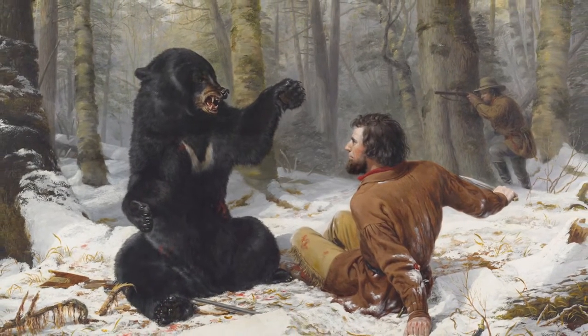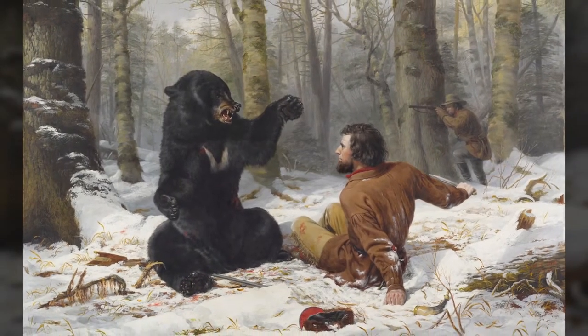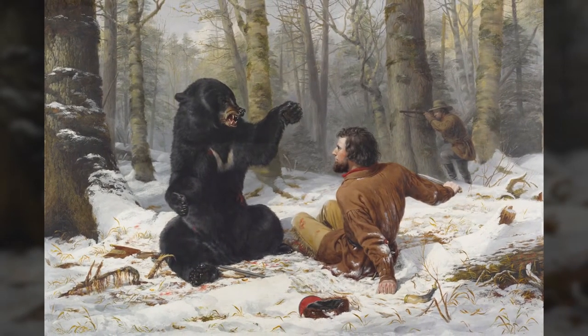The United States depended on the labor of enslaved people, which created tension between those for and against slavery. In A Tight-Fix, the characters of a black bear and a white hunter show this tension.